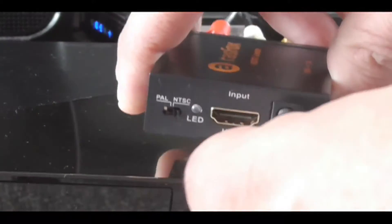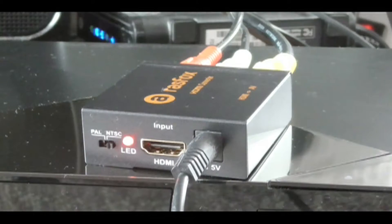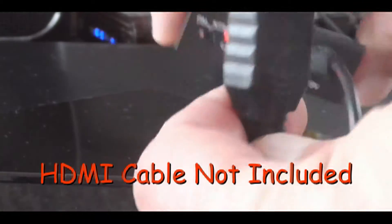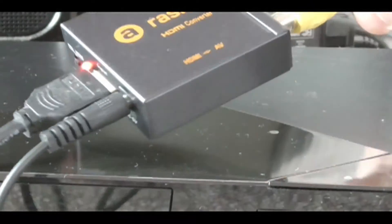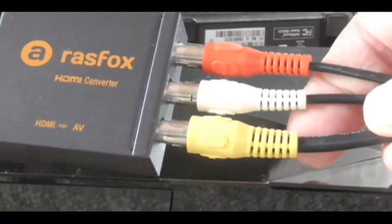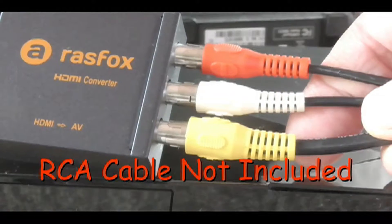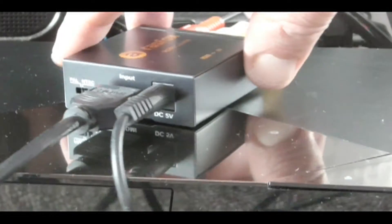I got the unit plugged in here, power's on. I got the HDMI cable from my Blu-ray player going in like this, and then I've got — bet you haven't seen one of these in a while — just a regular old RCA plug, with video and left and right audio. I'm going to run that into my interface.